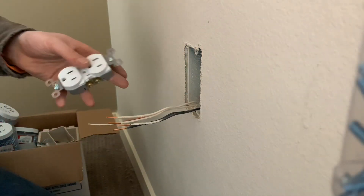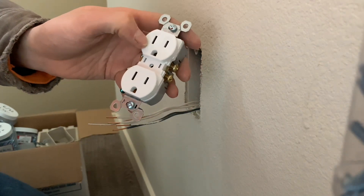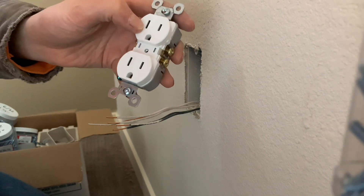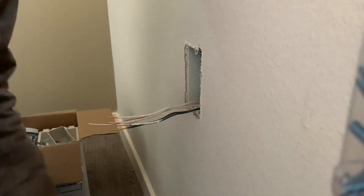Welcome back. Today I'm going to show you how to install a duplex receptacle. This is the tamper-resistant one — TR stands for tamper resistant. It's got little tabs in here so little kids can't stick anything in there and hurt themselves.